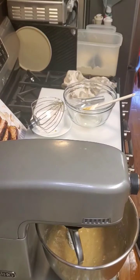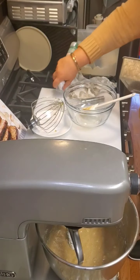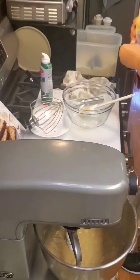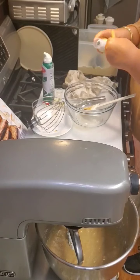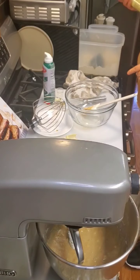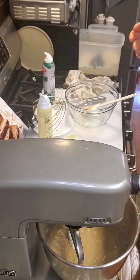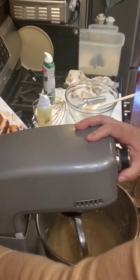I'm going to grab my pan and spray it lightly with some oil. I'm just going to spray this real quick, and then I'm going to put my batter in the cooking pan.